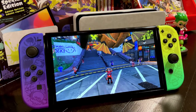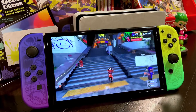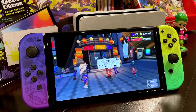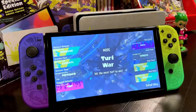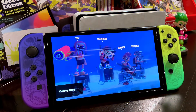Here we are in the new hub world for Splatoon 3, called Splatsville. This is where you can talk to people, do drawings, check out clothing shops, or do your matchmaking. Eventually they'll add single player and probably DLC to this area as well. I'm going to edit out some of the load times and the matchmaking because it takes a little while, but for the sake of the video, let's just keep it moving.